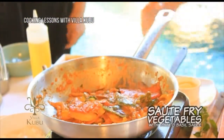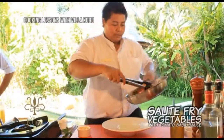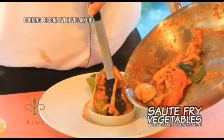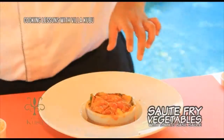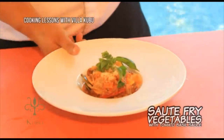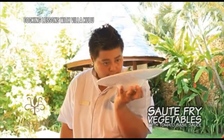The dish is done. Then we arrange it on the plate, finishing with a sprinkle of Parmesan cheese and basil leaf. Your side dish — mixed vegetables with tomato basil sauce — is ready to taste and serve warm.